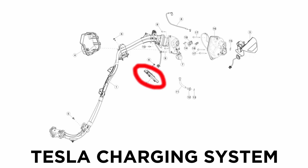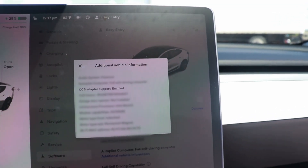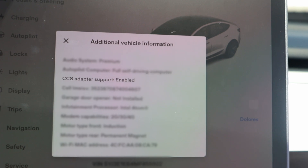There is a DIY method to add support that dives into technical details, and I'll link that forum discussion below. Basically, there is a charge port ECU upgrade needed for CCS adapter support, and some Tesla vehicles have it while others don't. You can check in your vehicle by going into the software menu, then additional vehicle information — there's a line that says CCS adapter support: either enabled or not supported. Mine is not supported, so I enlisted friends with a supported vehicle to test it, and it did successfully charge.